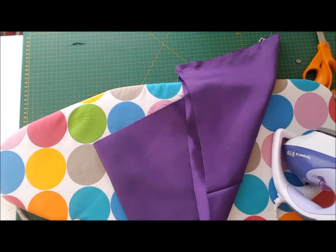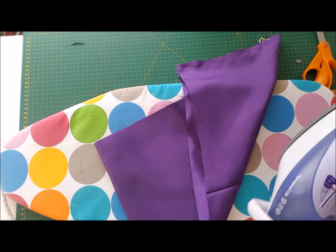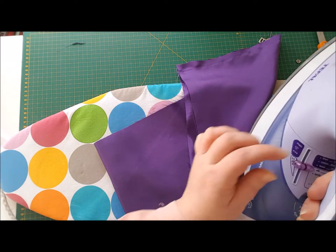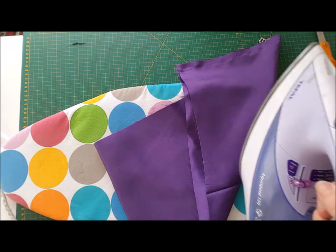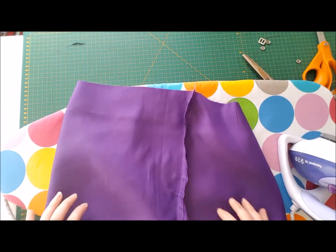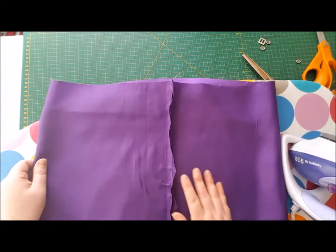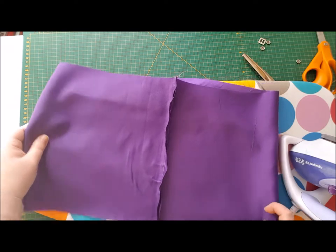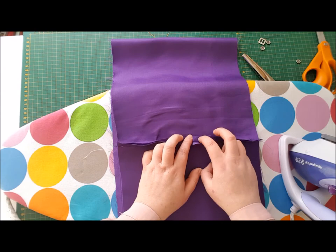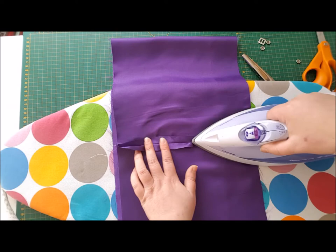Here I've got my tabletop ironing board and my iron. I'm going to put the iron on a cooler synthetic temperature because this satin is synthetic and you don't want to burn it. You can see I've sewn those short ends together now, so this is the time to press this seam open. Once your iron's got to the right temperature, we're just going to iron that seam flat.